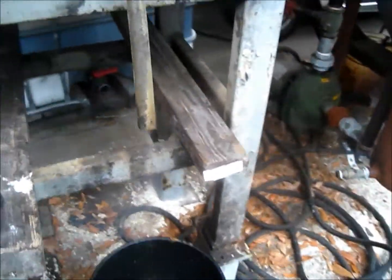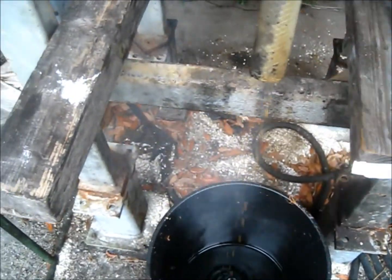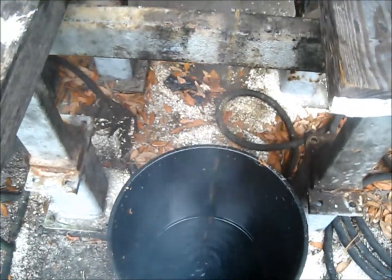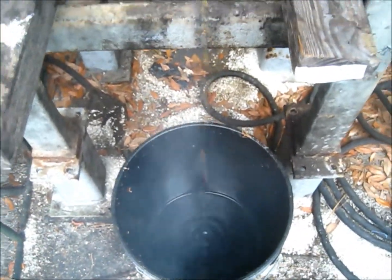Over here you'll see the steam. I don't know if you can see it against my hand, but that steam is coming out. That's evaporating the water, and of course you're getting some of the nasty stuff out the bottom.